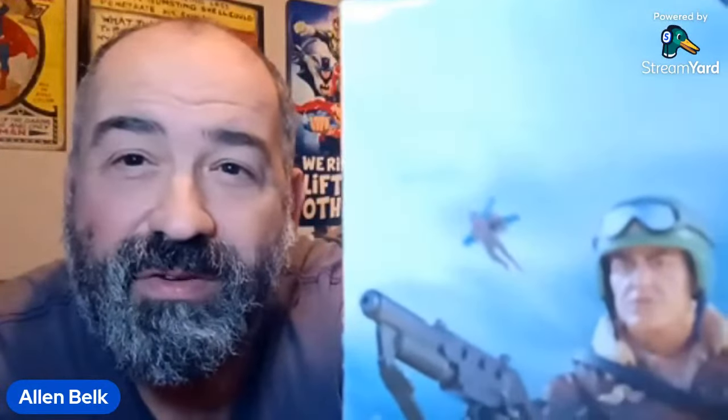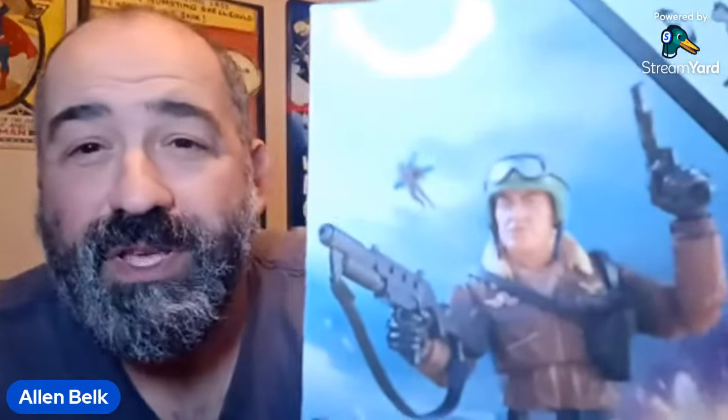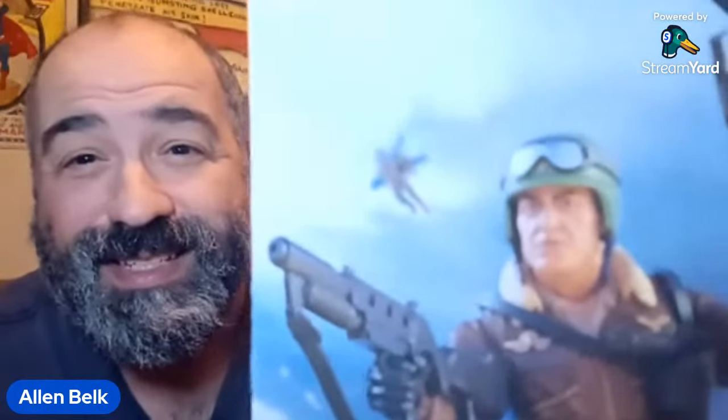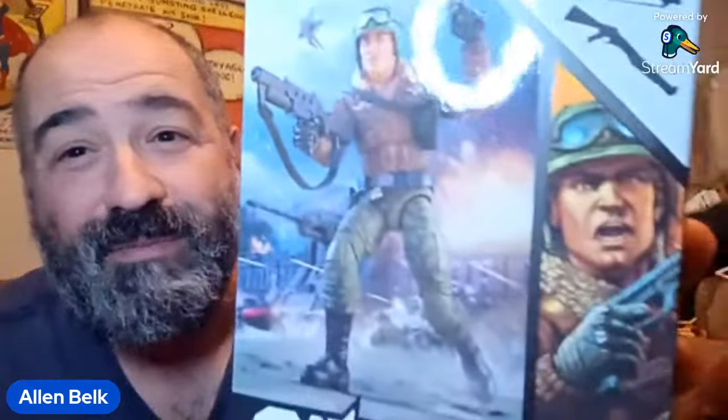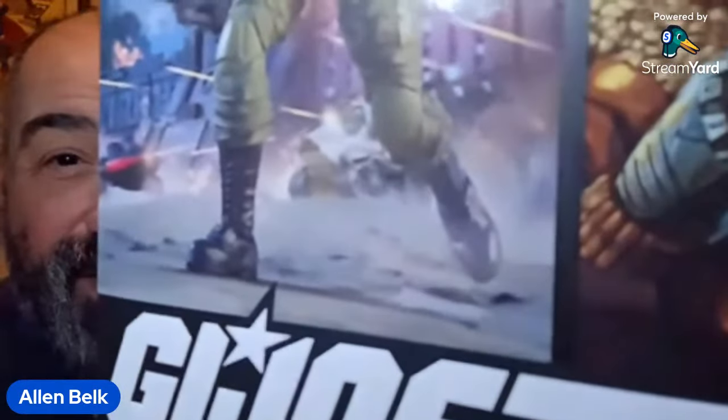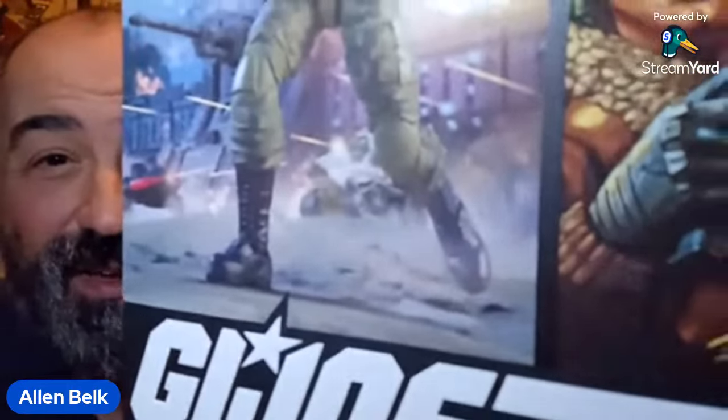Over his shoulder on the box art, we see a fellow flying with a jetpack — which is really confusing, because that's General Hawk! That's the 90s General Hawk figure that came with a jetpack. So he's flying over his own shoulder. And then down here, if you look between his knees, you can see the Triple T tank. Maybe they're planning on making that — that would be pretty cool. I'd like to have the Triple T tank.